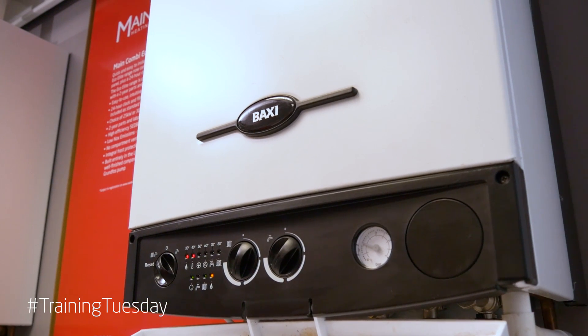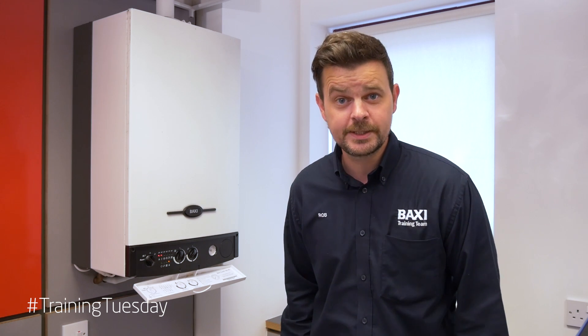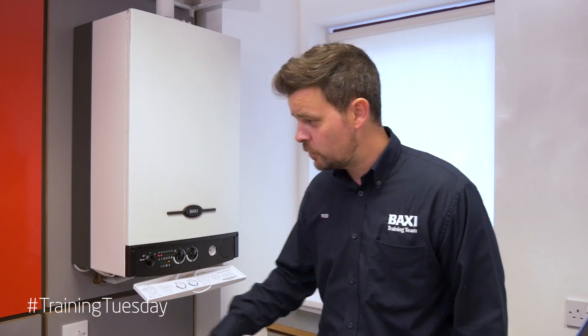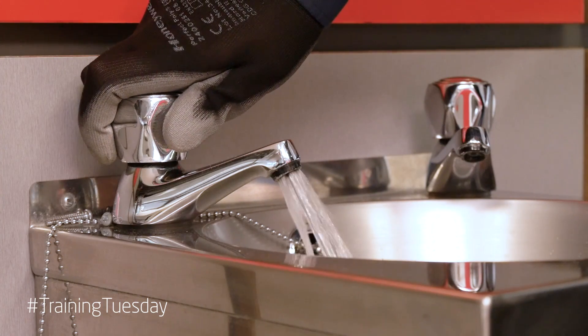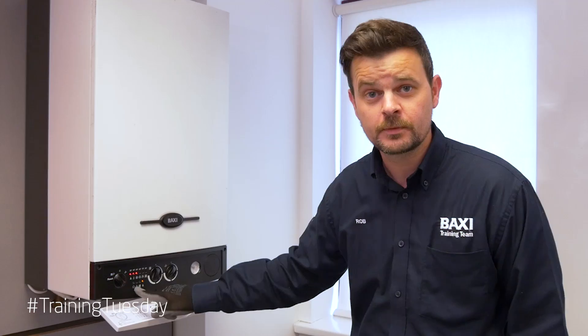So if your customer phones you and they've got a Baxi 105 like this one here and they say they've got no hot water, the first thing I'll be trying is the central heating. Now if the boiler fires up for central heating, you know that roughly about 95% of the boiler is working fine. If you open up a hot tap, what you're looking for is a little green light to come on on the front there where the tap is. If it doesn't, as far as the boiler's concerned, nobody's running the tap. You need to do a bit further investigation.